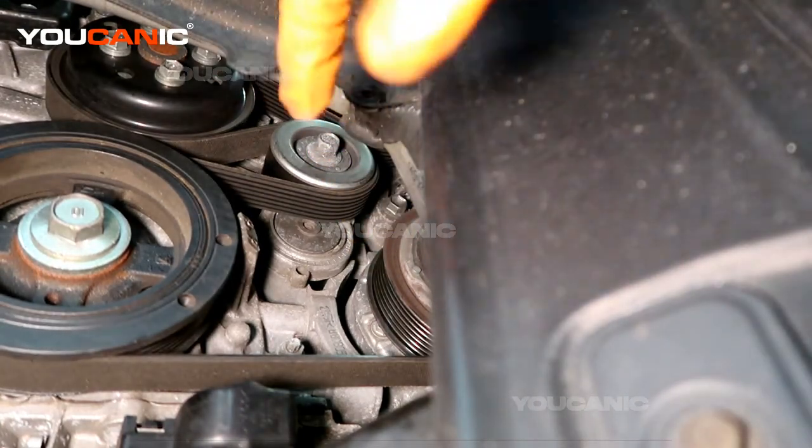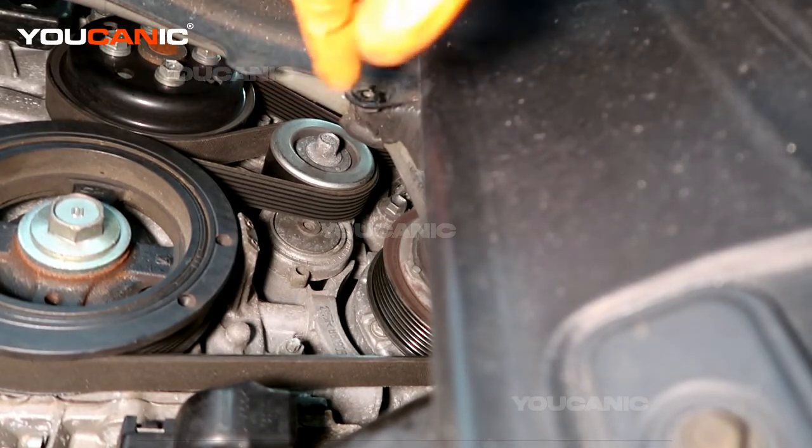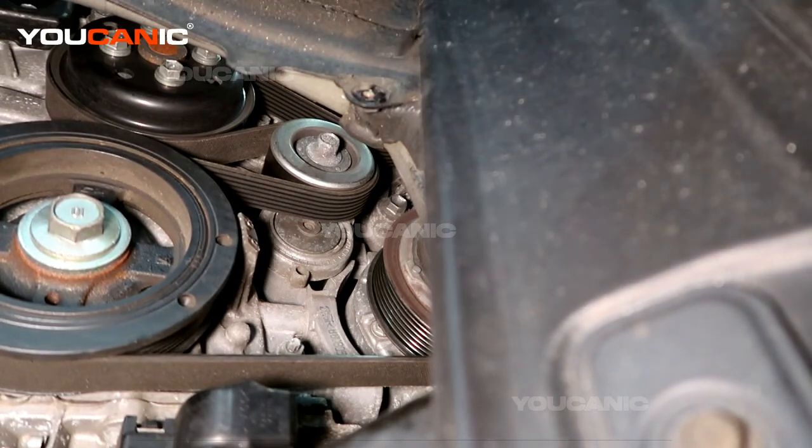This vehicle doesn't have that many miles on it, so we're not too worried about the tensioner right now. But when it comes to the point where the tensioner needs to be replaced, it will definitely be a bigger project. Thanks for watching Youcanic, where you can be the mechanic.